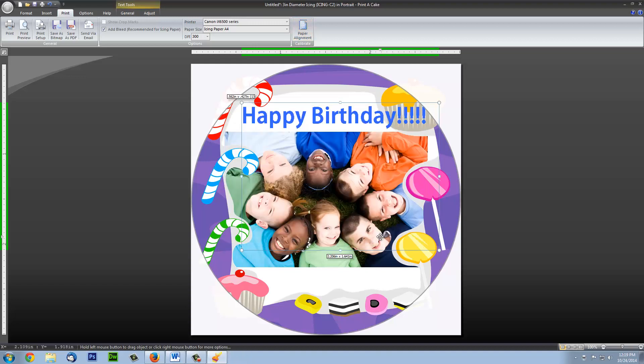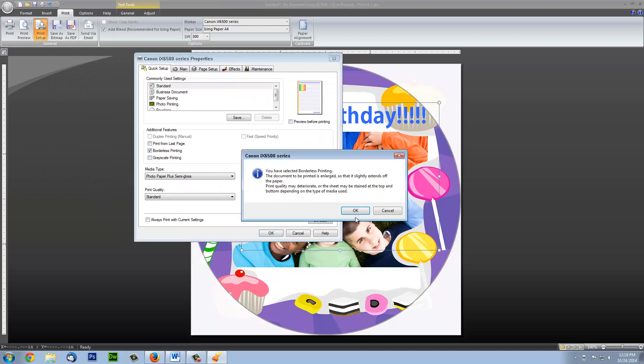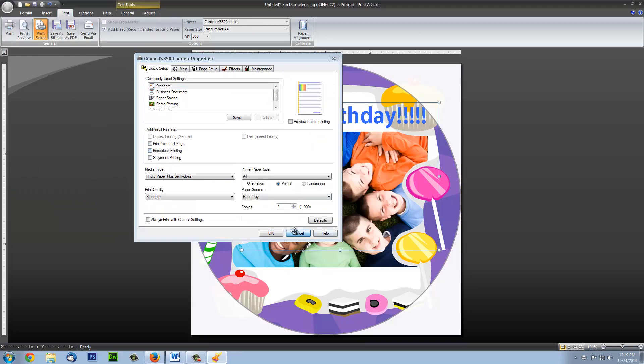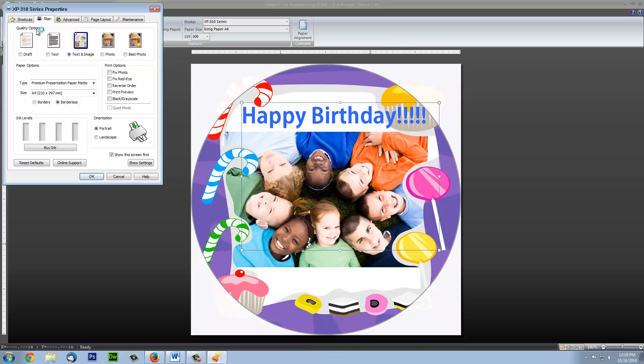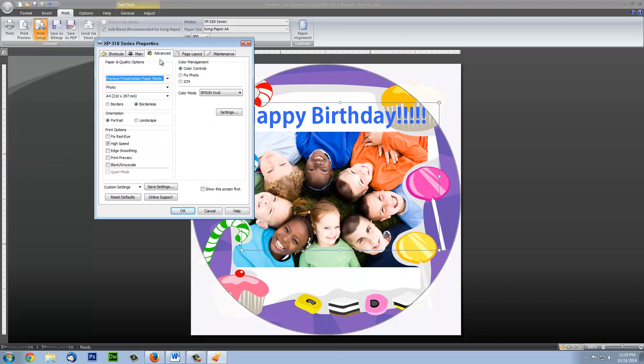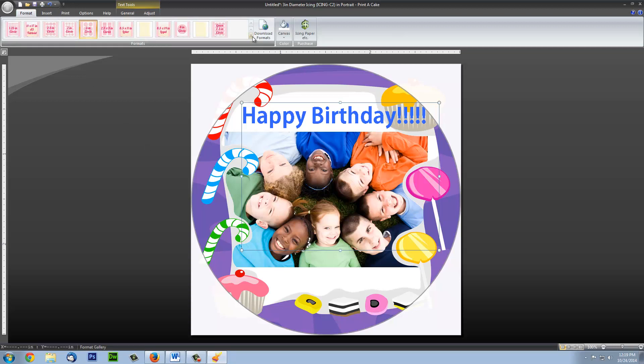Once we are done with calibration, we are ready to print. Please take note that if you are printing on 2.5-inch circles, you must print with the borderless option turned on. You go to Print Setup, and for a Canon printer, it should appear right here. For an Epson printer, it will appear under the Advanced tab under the Paper Size. Also, if you are printing on an Epson printer, you need a specific 2.5-inch format, which you will find right here.